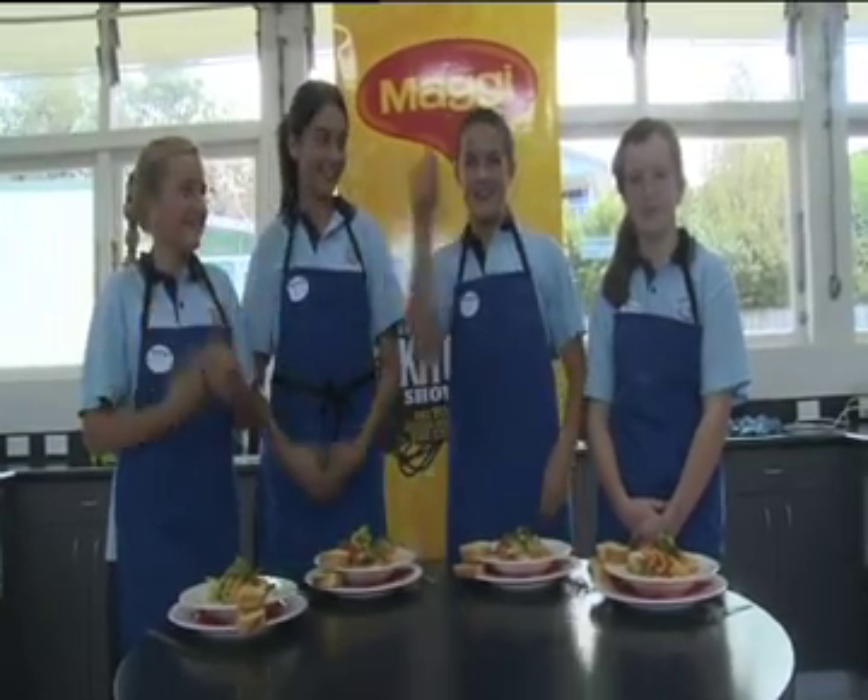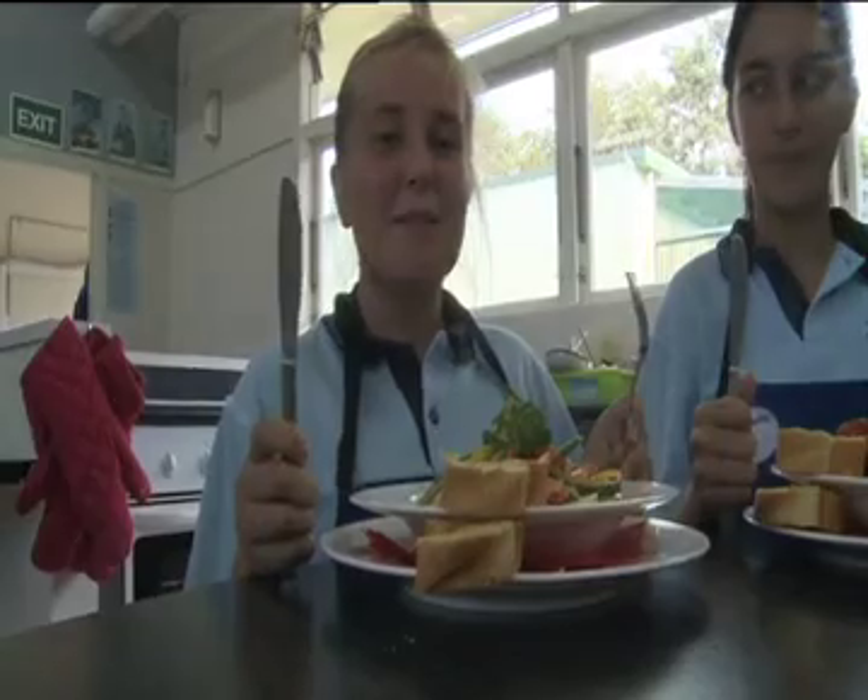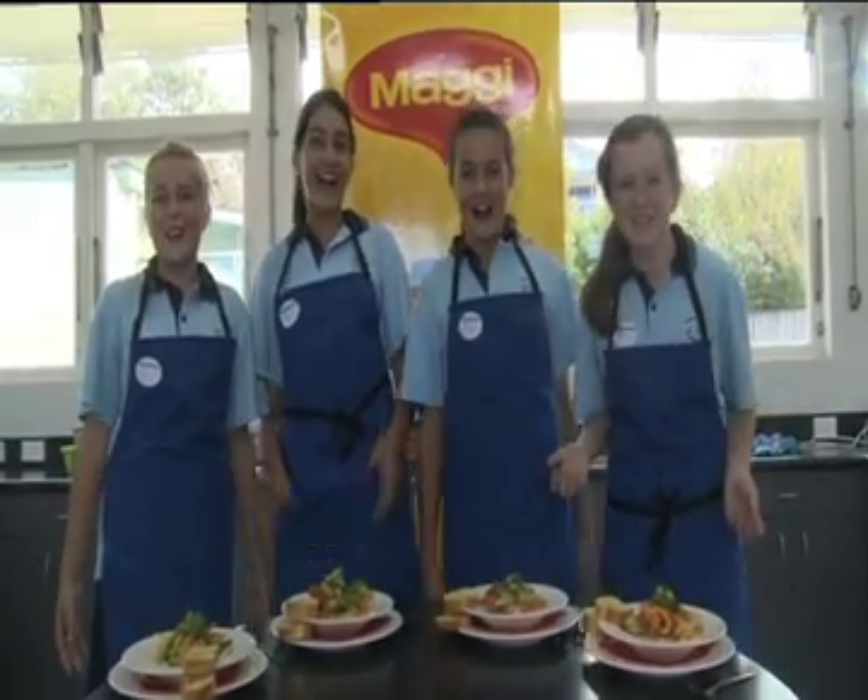We are North Cross Nuts! And this is our dish — surprising, saucy, colorful, nutty. Vote for North Cross Intermediate! You won't regret it!